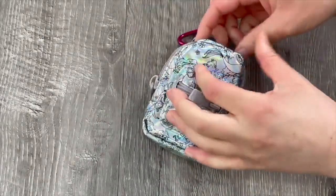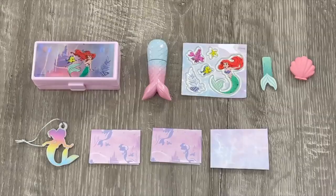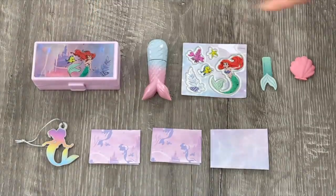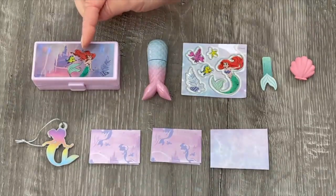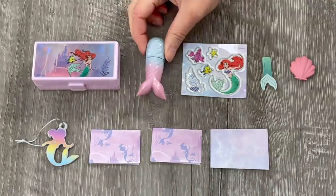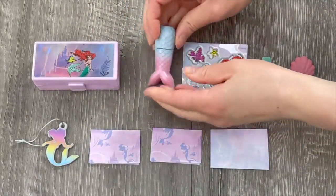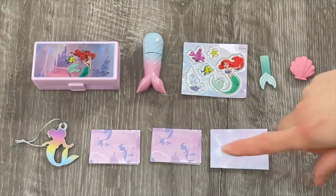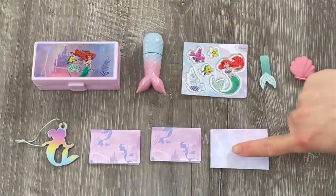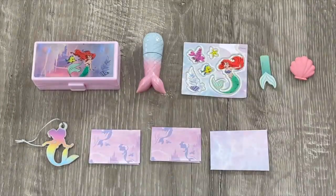Here we have an overview of the surprise items in the Little Mermaid bag. First off there's a pencil box that opens and closes, perfect for storing smaller accessories, with Flounder and Ariel on the front cover and a castle over by the back. There's a highlighter shaped like a mermaid tail in blue and pink - you can remove the lid and it's a gorgeous pink color. We also have a sheet of stickers, some sticky notes, a shell shaped eraser, a letter set with two sheets of paper and an envelope, and a bag tag perfect for styling the bag.